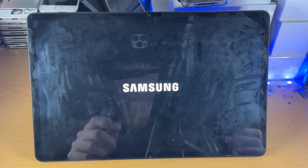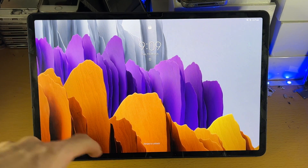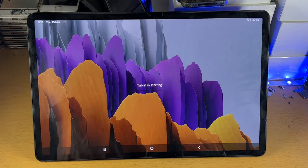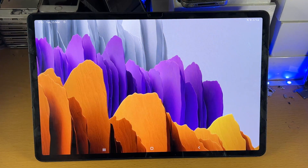Tap Restart again and wait for it to finish. We are back on the lock screen. You can enter your PIN or passcode, and we're brought back to regular mode on our Tab S8 series. That's all there is to it.